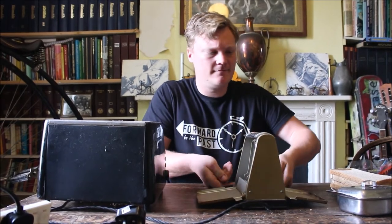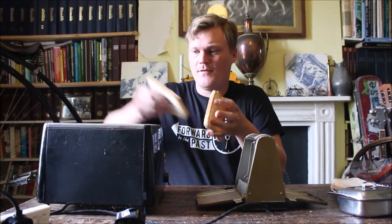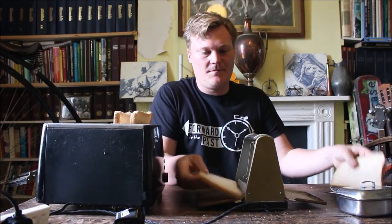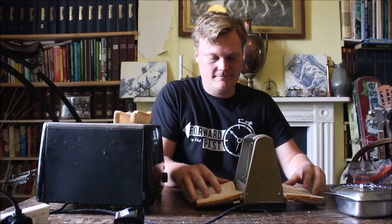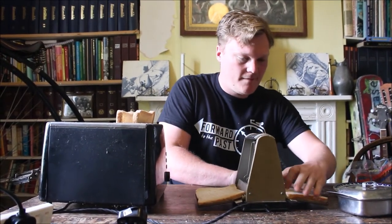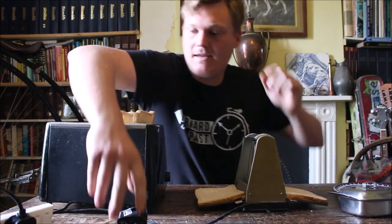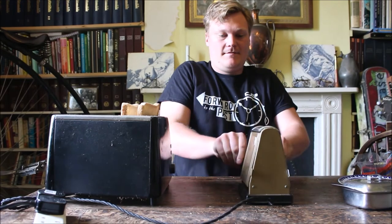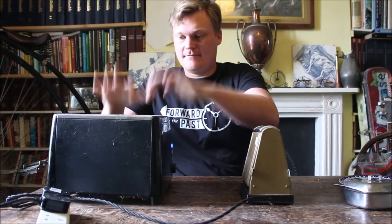It is time to test the old and the new toasters. I shall load the modern toaster and load the vintage toaster on both sides — get it to fit in there. Right, plug the old toaster in as it doesn't have a switch. And now we play the waiting game.